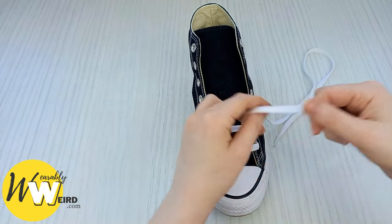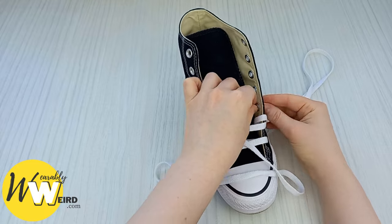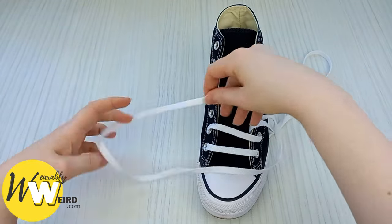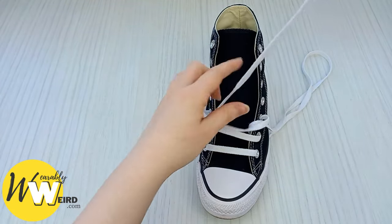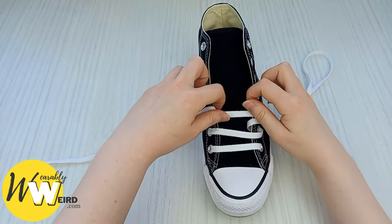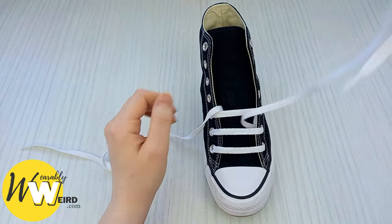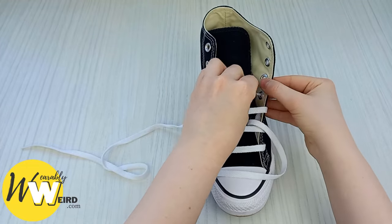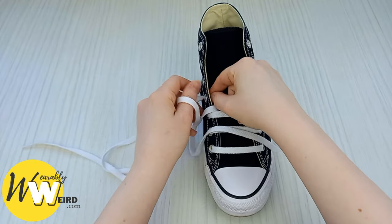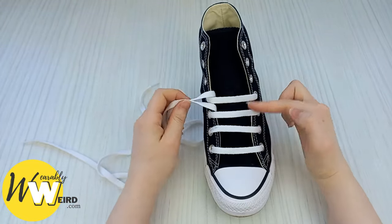Pop this lace out of the way, take the other one, feed it underneath the second bar, open it up and into the next eyelet up on this side, then bring it over and into the eyelet on the other side. Make sure there are no creases. At this point make sure all of your bars are looking nice, even, and evenly spread. Take this lace underneath and up into the eyelet on this side, bring it over and into the other one — again making sure there are no creases.